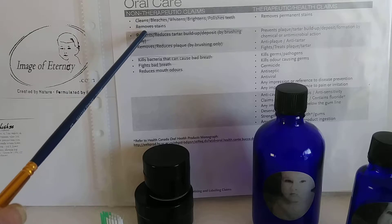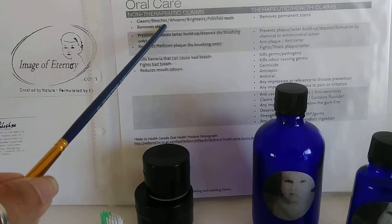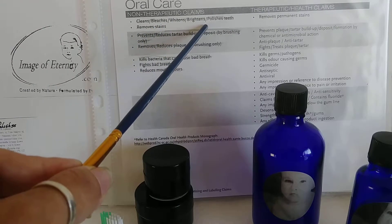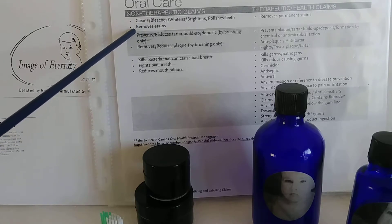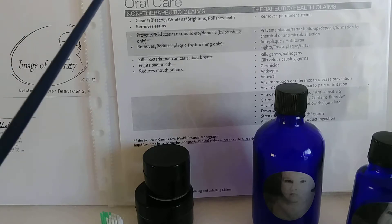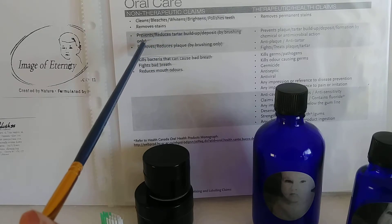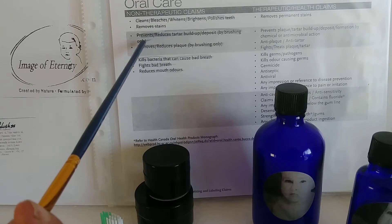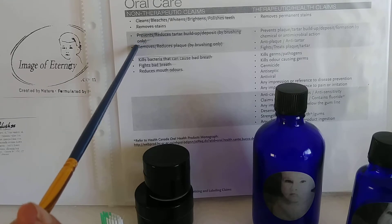And this is where the tooth polish comes in — you can find both of them at myteeth.com. It cleans, bleaches, whitens, brightens, and polishes the teeth. Most importantly it removes stains and reduces tartar buildup, as we mentioned before. Of course you have to brush — it could help remove buildup, but without brushing it does not come off.